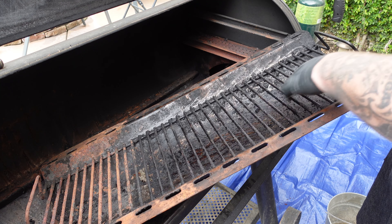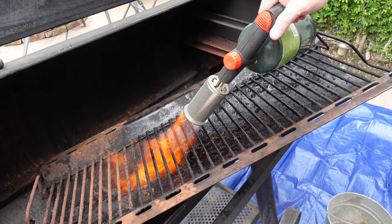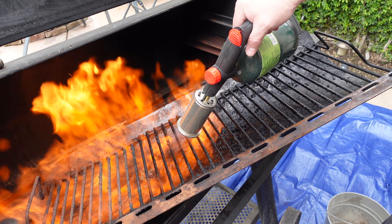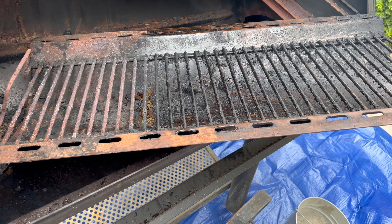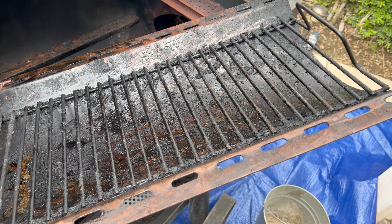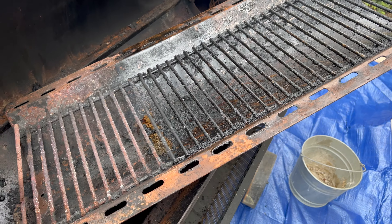We got the majority of the gunk out of there. I'm going to go ahead and get this thing fired up with a torch and just help melt some of this off. We did a pretty good job getting this burned off and cleaned out. Most of the time what I used to do is flip this over and use it as a concave to kind of baffle in there — it helps the grease drain below it and not just sit in the curvature. We'll make that call when the time comes.